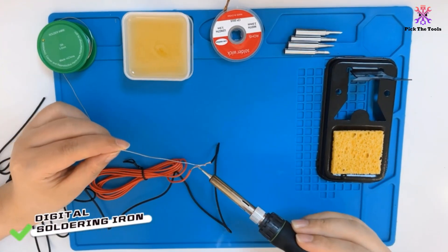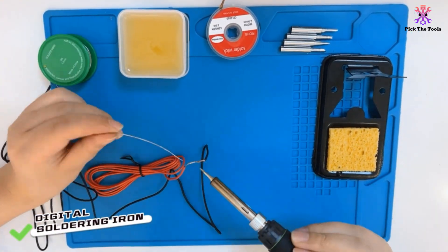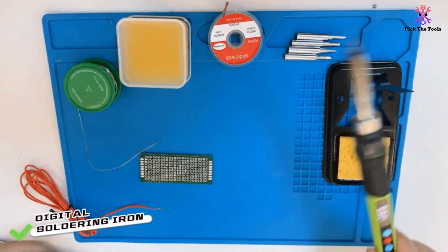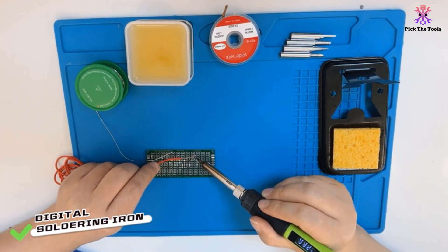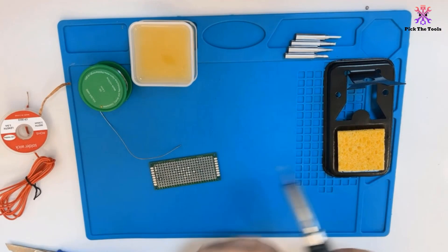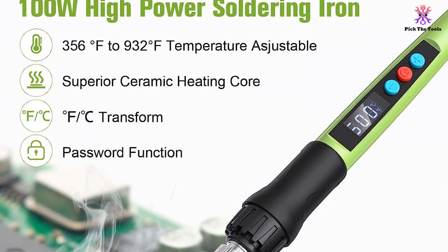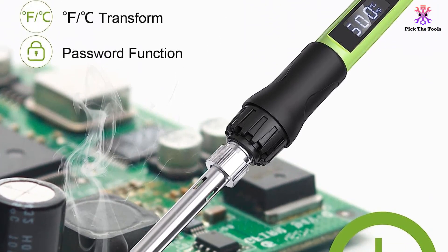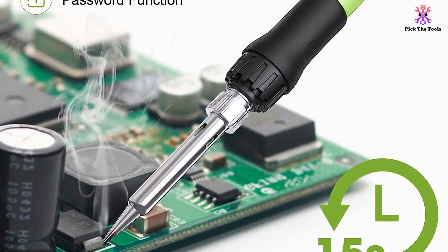This soldering iron kit is suitable for PCB welding, equipment maintenance, circuit board welding, craft welding, DIY projects, computer and home appliance repairs, and phone repairs. The Q-Ming 100W Soldering Iron Kit is an excellent choice for beginners and experienced welders alike, offering reliability and convenience in one package.